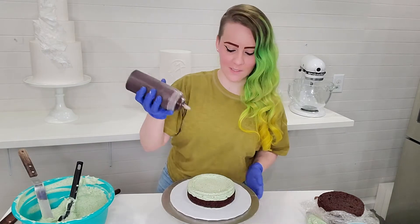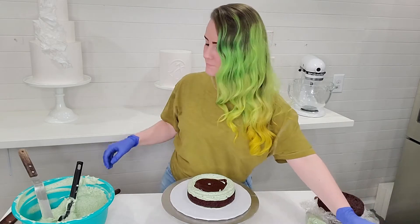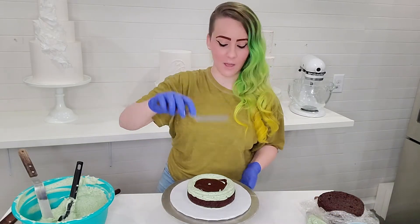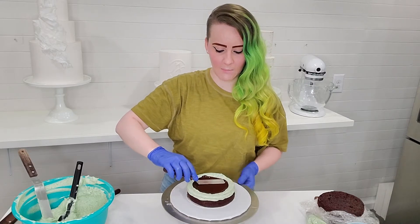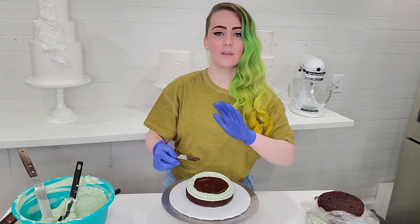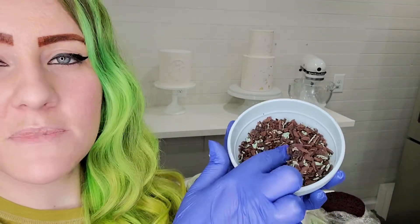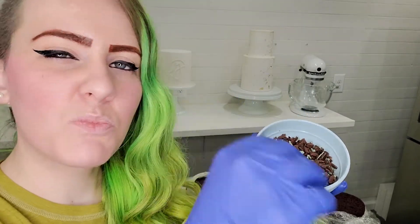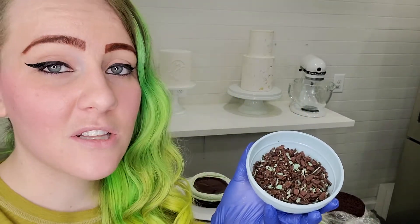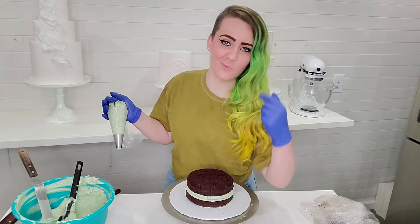I like to use squeeze bottles so I'm just going to squeeze ganache into this layer. Using my small offset spatula I'm going to thin out that layer and make sure that it is a perfectly even layer of ganache. What I've already done here is chopped up these mini fudge covered Oreos and I'm just going to sprinkle this over the ganache in each layer just for a little fun crunch. After you add the next layer then just go ahead and repeat the filling process two more times.